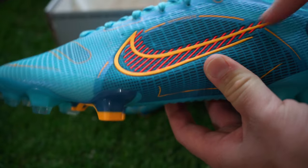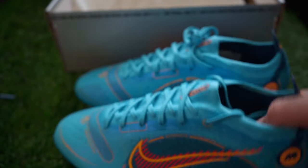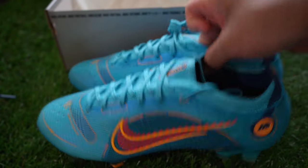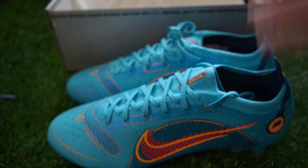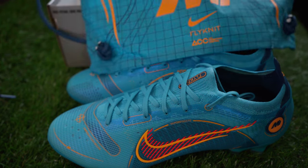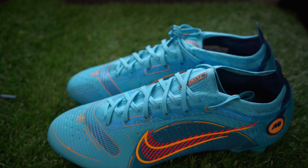The swoosh is more reminiscent of the Mercurial 13 to me, and it's got that little broken-up swoosh. I think on the Superfly Mercurial, the swoosh belongs on the side — just my opinion. I'll show you the string bag really quick because I know a lot of people love that. Here it is — nice color, great color. I love the color.